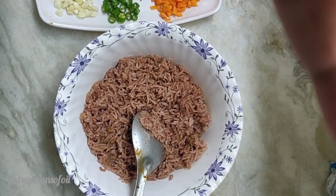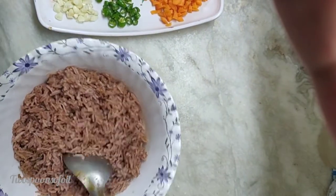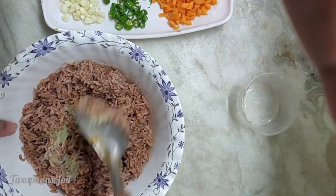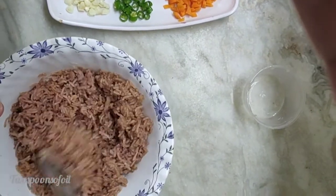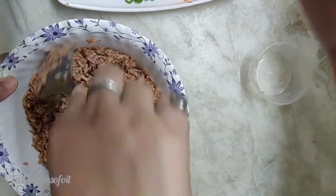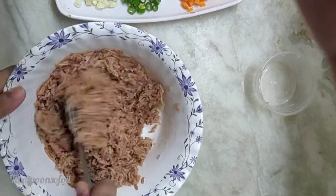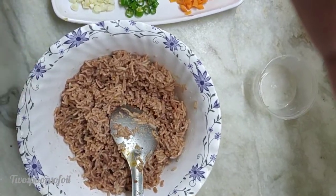Let's get started on making the gluten-free burrito. We'll start by preparing the rice. The rice is nice and cool. All I'm going to do is add juice of two lemons and mix it well. Remember, in a burrito you need to assemble with a lot of sauces, so make sure the amount of salt and other spices like chilies you add are as per your own taste. My rice is done.